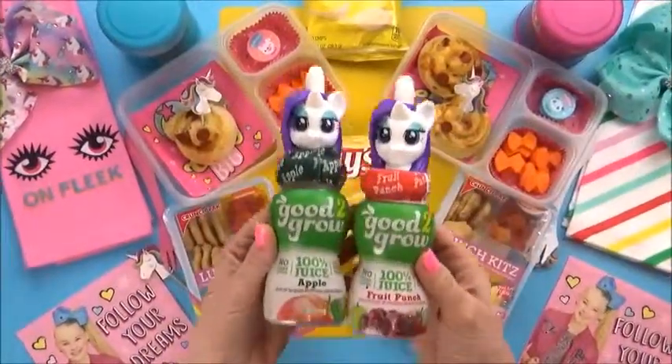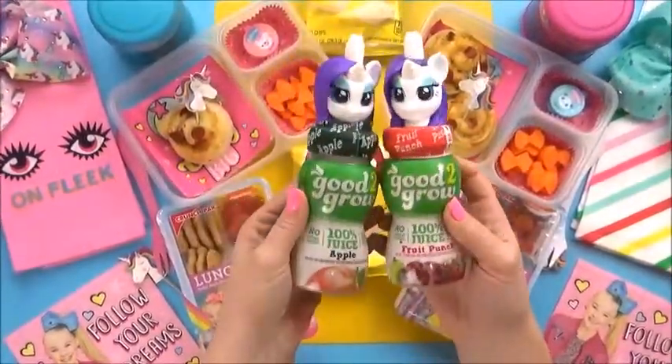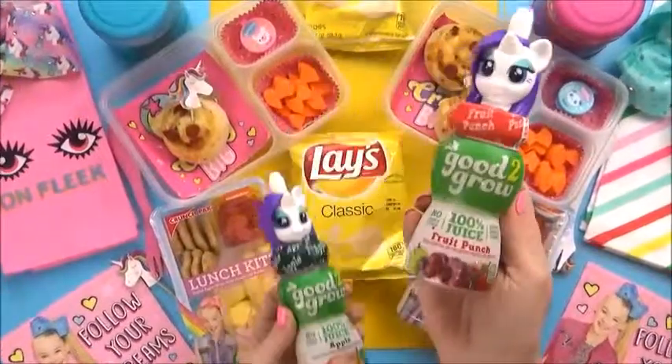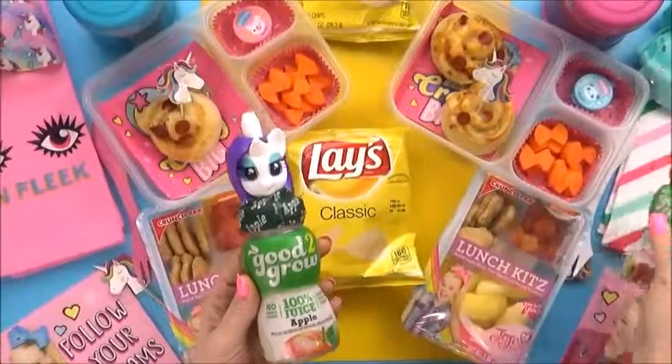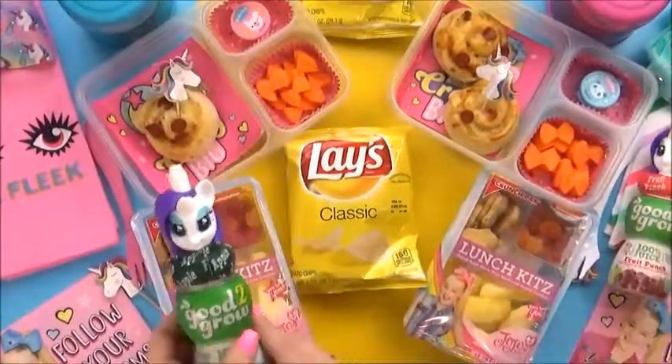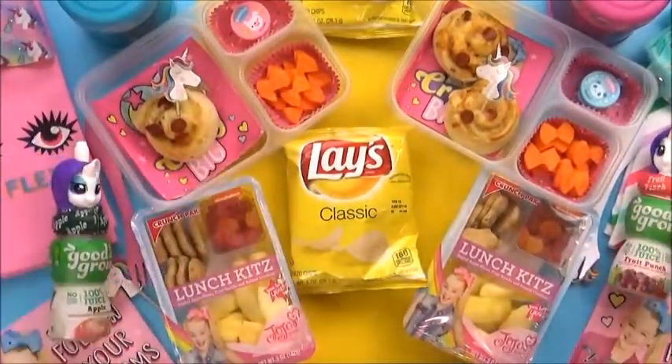I do have a special drink today — I'm gonna give each girl their own unicorn juice bottle. These are so cute; we love these juice bottles. Mackenzie's going to get the fruit punch flavored one, and for Lily, the apple juice flavor.